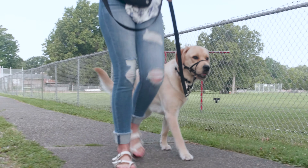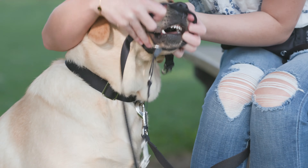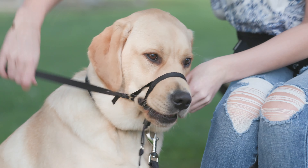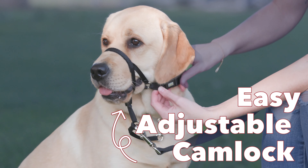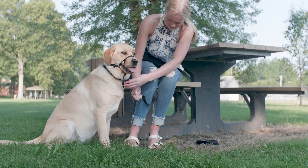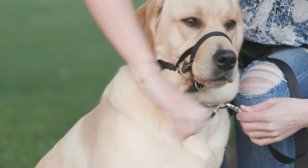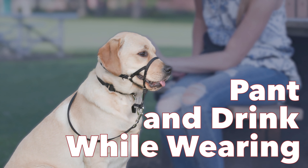To put the Walk & Train on, start by holding it in both hands with the buckle facing you. Unfasten the neck strap buckle and cam lock. Guide your dog's nose through tab one. Adjust the neck strap fitting it to the dog and adjust the cam lock if needed. Attach the safety strap to the D-ring on your dog's collar. Once on and adjusted, your dog's mouth should open easily to pant and drink water.